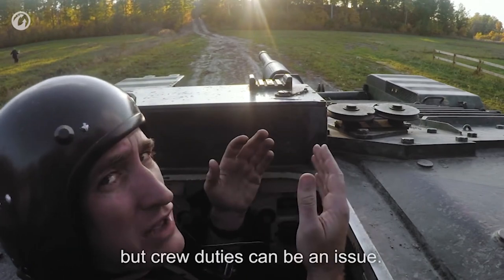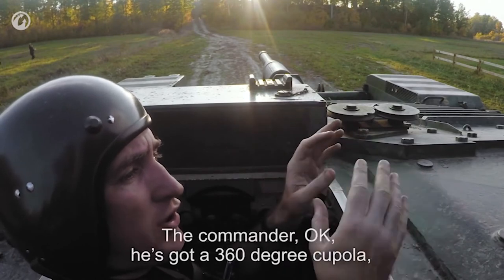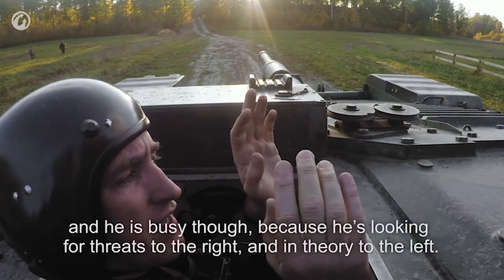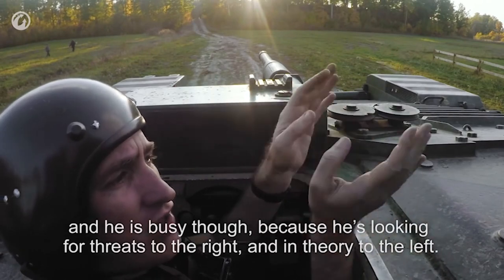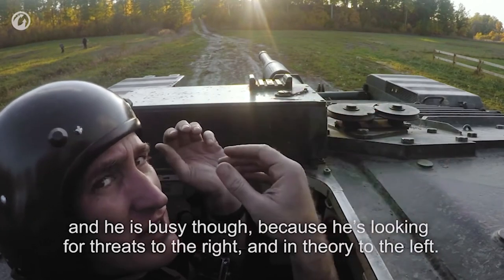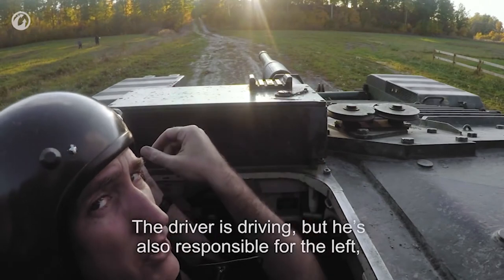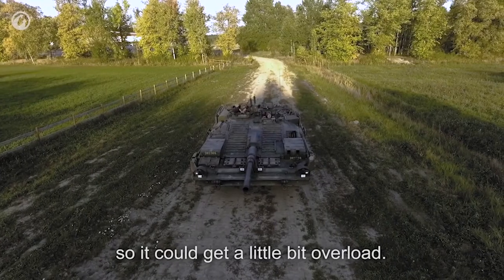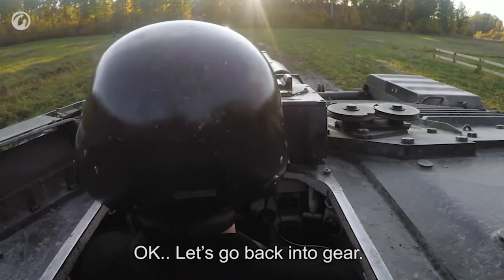The two duties are an issue. The commander is looking for threats to the right and for threats to the left as well. The driver is driving but he's also responsible for the left arc. So it could get a little bit of overload. Let's go back into gear.